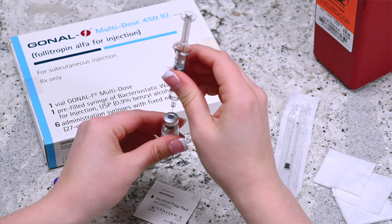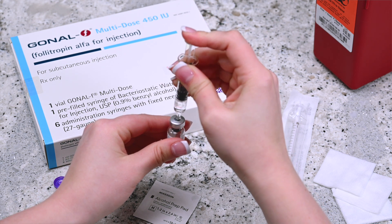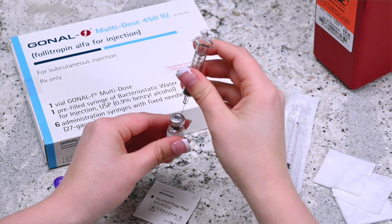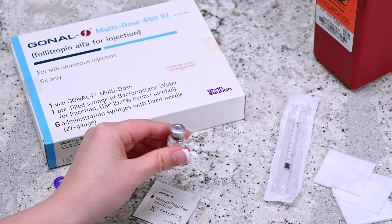Insert the needle into the Gonal F multi-dose vial and push the plunger until all of the water is inside the vial. Remove your finger from the plunger and carefully withdraw the syringe from the vial. Dispose of this used syringe into the sharps container.